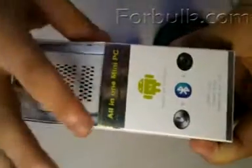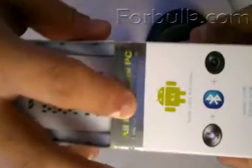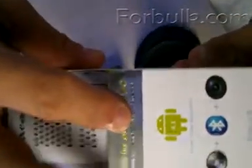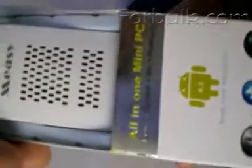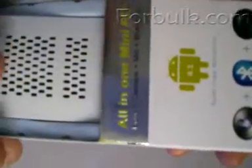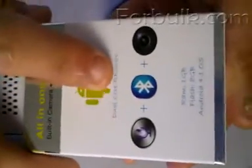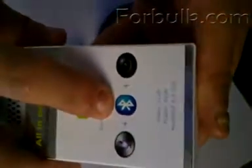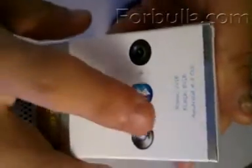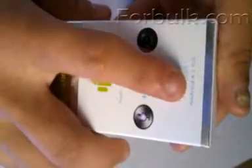Let's look at the package. First, I don't know whether you noticed that it's built-in with a camera, microphone, and Bluetooth. Can you imagine that this TV box — this small PC — has a built-in camera? The dual-core RK3066 CPU, with microphone, Bluetooth, and camera. 1GB RAM, 8GB flash, Android 4.1 OS.